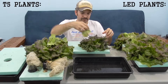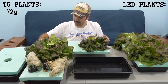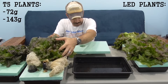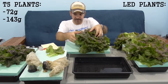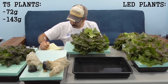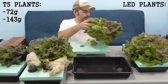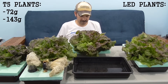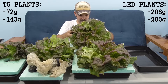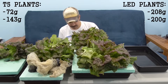As expected, the first sample from the T5 was not too big — only 72 grams. But the second was much more respectable, coming in at 143 grams. So I'll use that weight as representative of both, in an effort to be fair. For the LEDs, the first sample was 208 grams and the second was 200, giving an average of 204 grams.